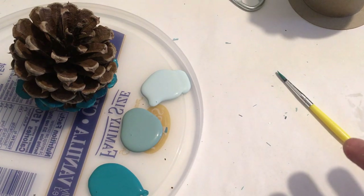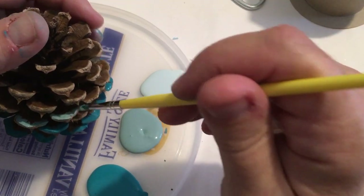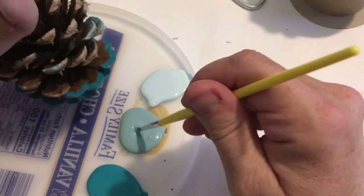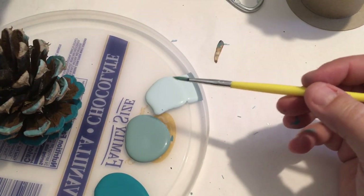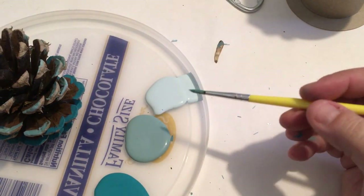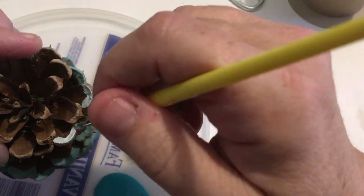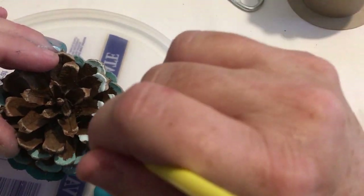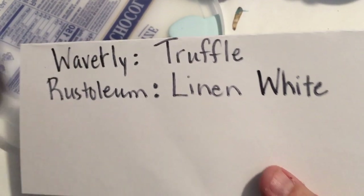Then Agave is the medium one — I'll do two to three layers. The very tip tops are going to be the Poole color. This one, as it dried, turned out really neat — it was my favorite. The blue is my favorite; I tend to be kind of a blue person anyway. But yeah, it turned out really cute.